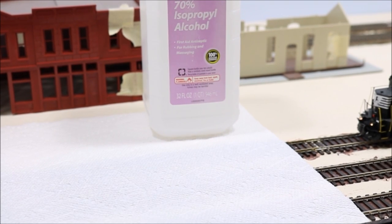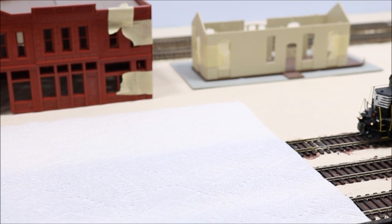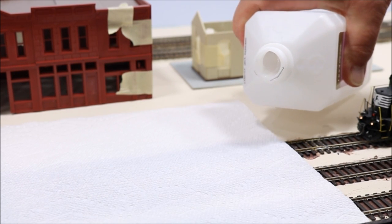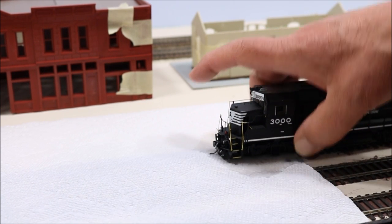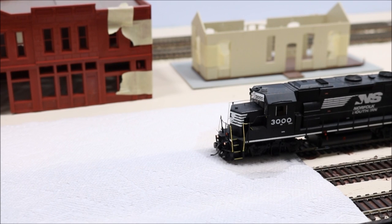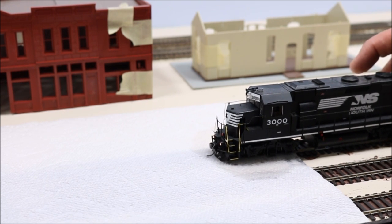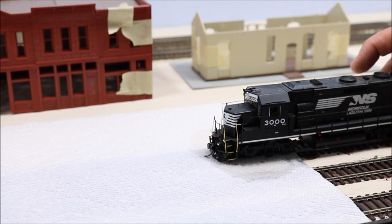So you've cleaned your track and you still have the same problem. The solution? Clean your locomotive's wheels using 70% isopropyl alcohol. Here's how it's done: take a paper towel, put it over the track, pour a little isopropyl alcohol on there. With the power on, just hold the wheels and let the wheels run in the track and the isopropyl alcohol. That should clean them right off.